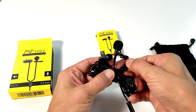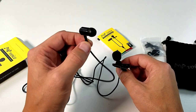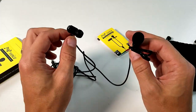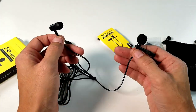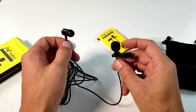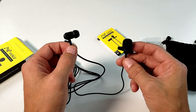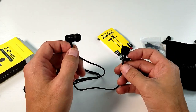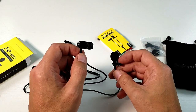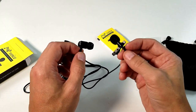Let me show you how this works. You have the lav mic here and you have an earphone here. What exactly is the earphone for? Well, you can use this in voice chat, video chat, podcast, and make phone calls so you can talk and hear at the same time, and you can do live video as well. This will work on iPhones, iPads, iPod, Android, and Windows phone, and it even works on my MacBook as well.